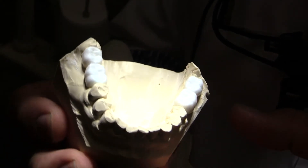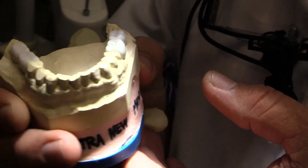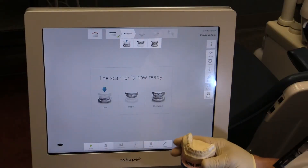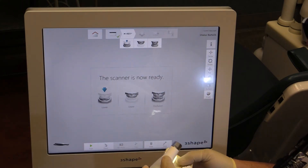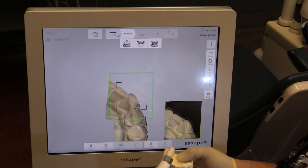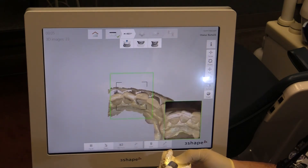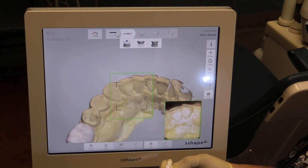If you look at this video, what we're going to do is take two wax-ups my technician did on a standard gypsum model and see how fast we can scan this. This model is part of a full mouth reconstruction case where we're doing articulations and addressing a lot of issues — otherwise we would just take it now and scan in the mouth.